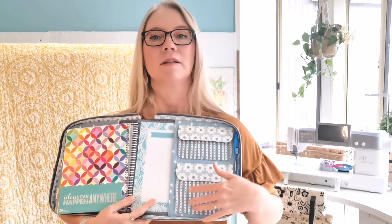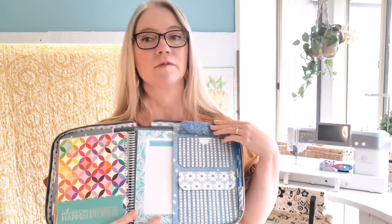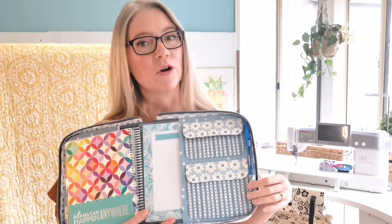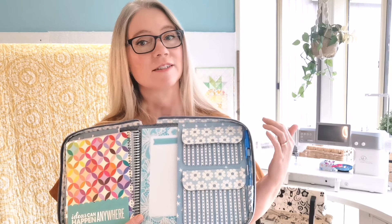Over on the right hand side in the internal flap we've got two more pockets, perfect for sticky notes, paper clips, clamps, and any other little knick-knacks you'd like to store. There's also a pen holder to hold your favorite pen so you can grab it when you need it but have it safely secured so it's not going to fall out. And finally there's a little pencil case so you can store any extra pens and markers, giving you plenty of options for staying organized in the Creator's Compendium.